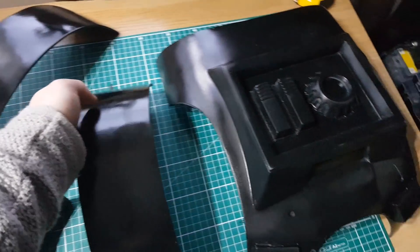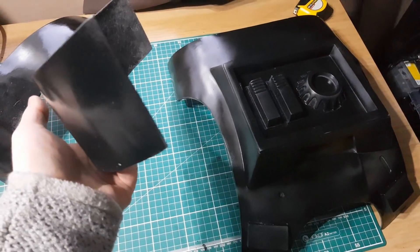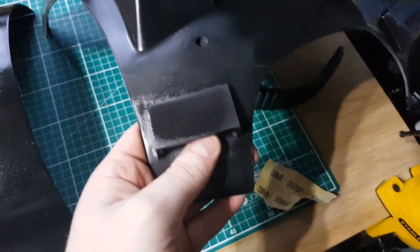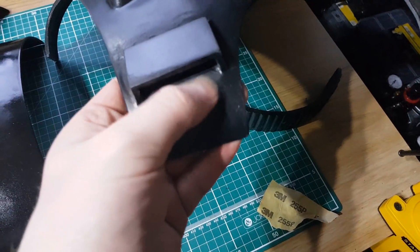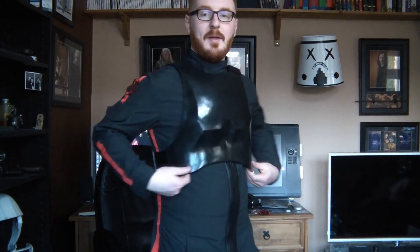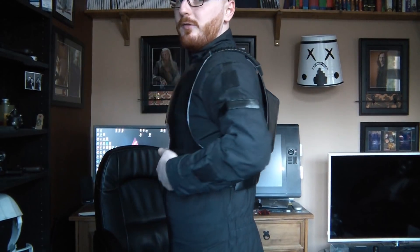I'm going to do the same on the ends of these pieces, and hopefully that should do it so we can do a test fit. I'm using a medium grit sandpaper and just roughing up the surface where the velcro is going to connect, so it has a better chance of sticking. The velcro is stuck in place and then I run some super glue on the edges just to help keep it in place as we're pulling it on and off. There we go — all fitted up. I had to trim some of the side bits away just so it sits flush, but all joined up at the sides with velcro so I can adjust the fit a little bit. Overall I'm really happy — it fits really well.